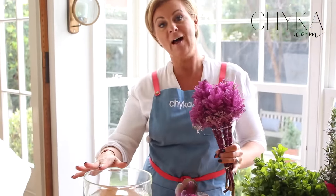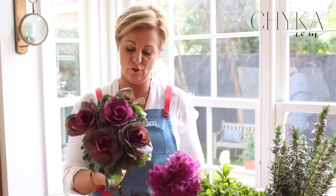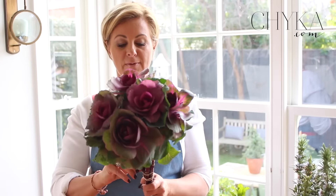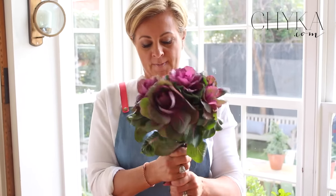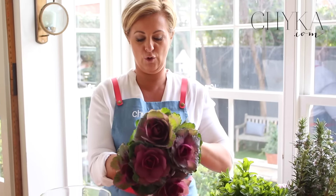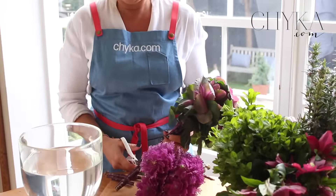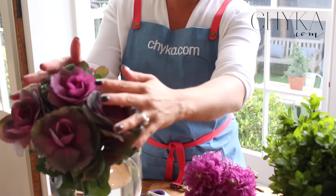I have a big vase. I like to do things in clusters — I'm not going to actually break up these groups. If you feel you need to keep your arrangement together, keep the elastic band on it and take it up a little bit further, and then you know that your arrangement isn't going to go skew-whiff. Chop the base and we've got our first cluster.